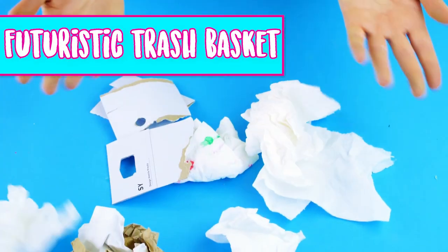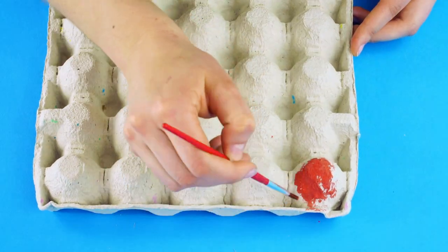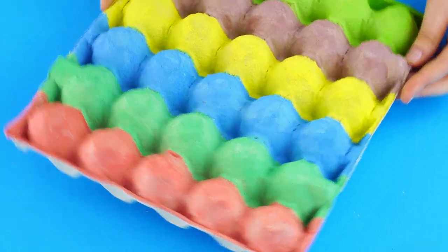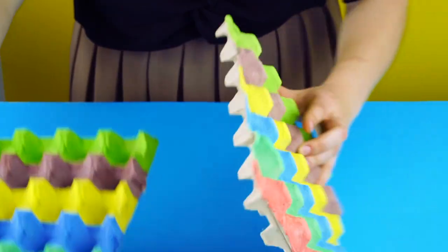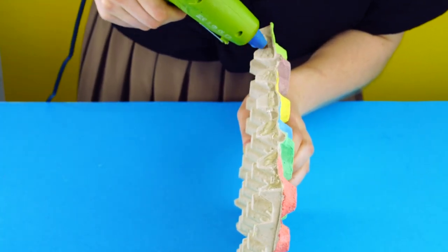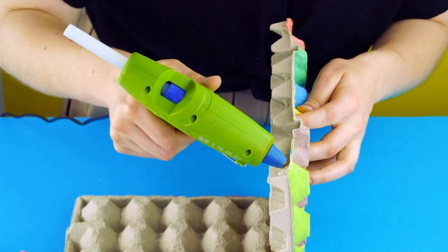Futuristic Trash Basket: Instead of throwing away your old egg crates, upcycle them into a futuristic trash basket. Start by painting the surface of an egg crate. We painted both the round and spiky sides of the crates for a fun variance in texture. Next, use a hot glue gun to attach the sides of the crates into an open-ended cube. We painted our basket with stripes, but we think it would look great in a bold solid color too.